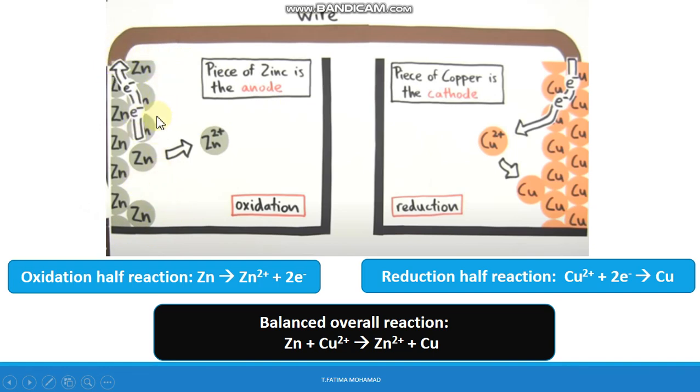The electrons gained by Cu²⁺ represent the process of reduction. The reduction half-reaction is: Cu²⁺ + 2e⁻ → Cu. Where reduction occurs, the electrode is called the cathode — so the copper strip is the cathode. The balanced overall reaction is: Zn + Cu²⁺ → Zn²⁺ + Cu. Since both half-reactions involve two electrons, no multiplication is needed and the electrons cancel out.